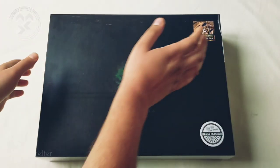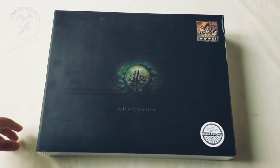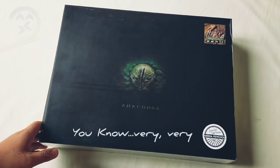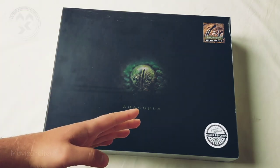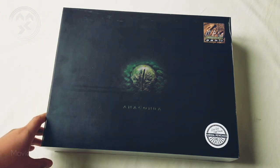Hello, this is MovieShelter and today we'll do the unboxing of the Anaconda box from Meg Magnificent. This is a very deluxe, very limited box set from China that was supported in the international markets, and this is a pretty huge box.